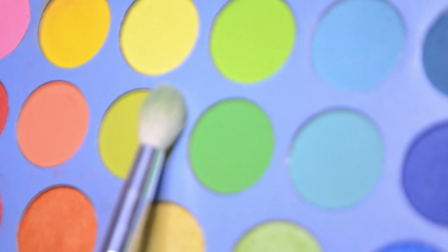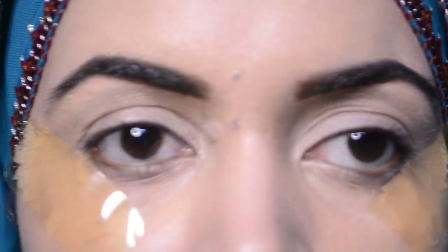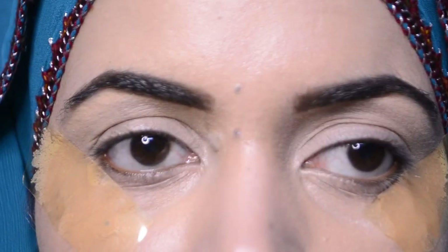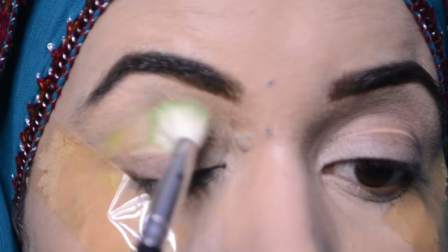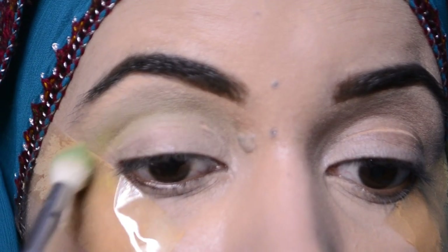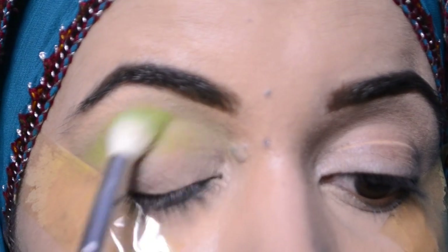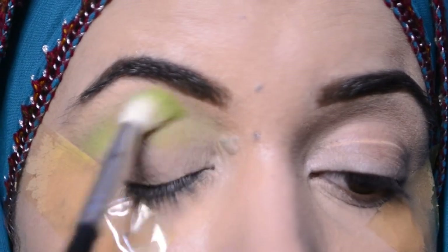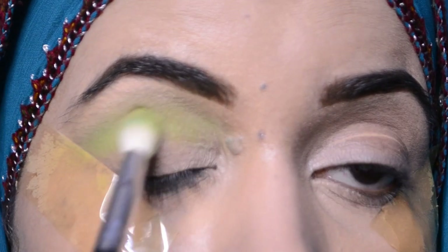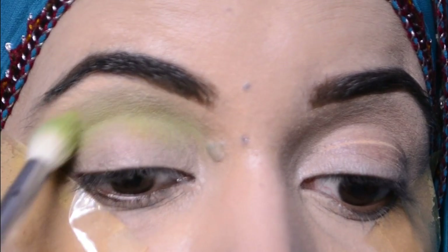I will use the lightest green and dark green — I will use this transition shade. We will apply it to the upper area. Using a similar color, I will create circular motion and to-and-fro motion — circular and to-and-fro motion — and blend it with a very fluffy brush so that the blending will be good.